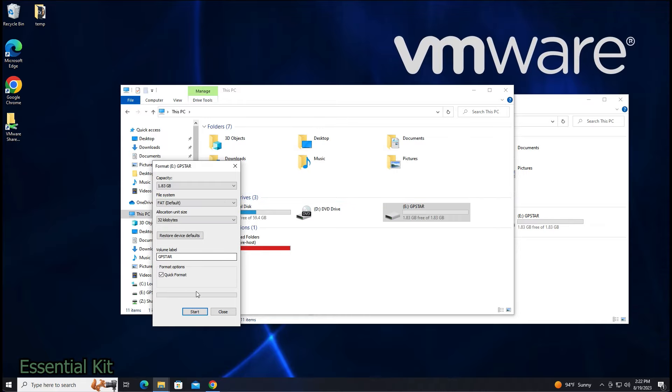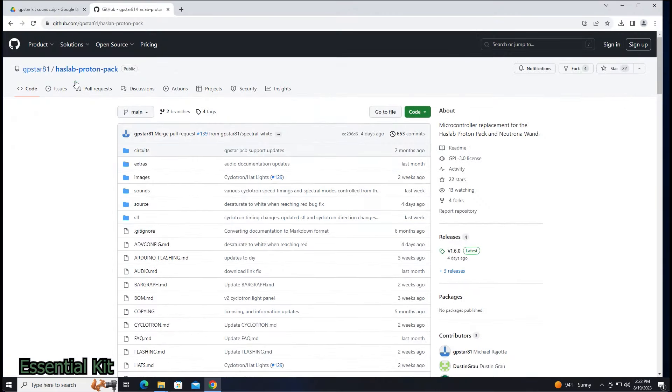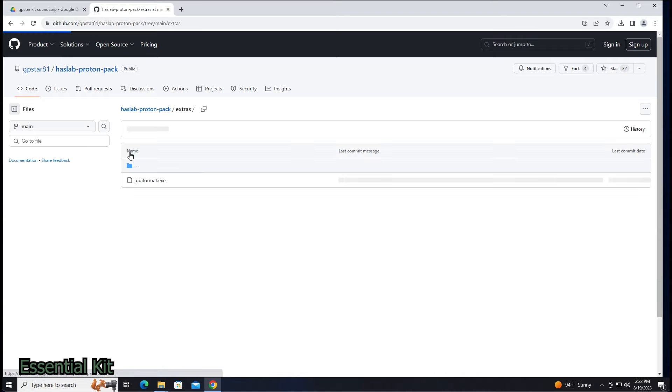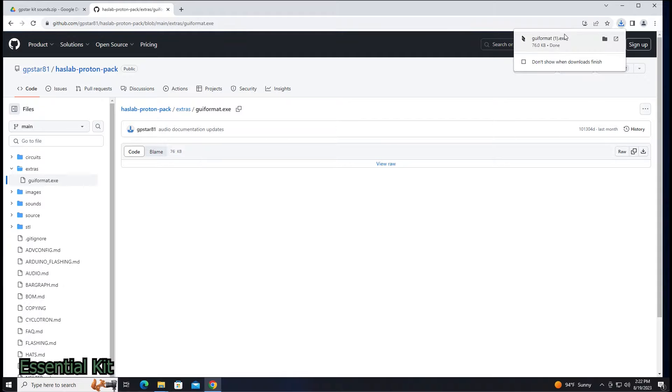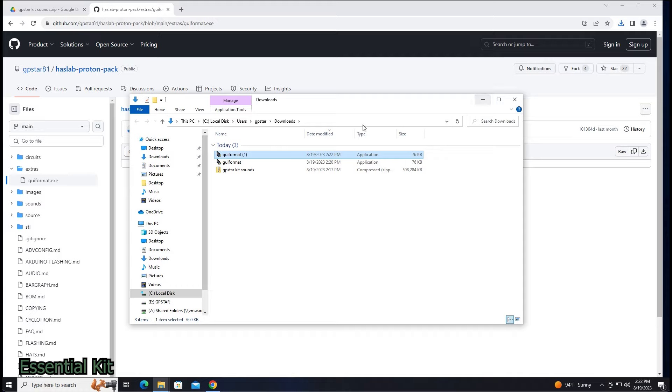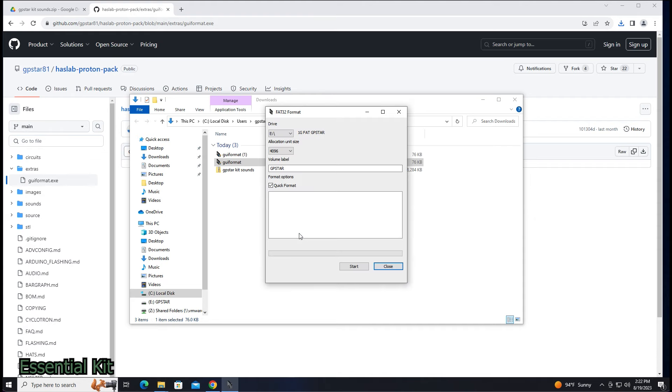If you have an SD card that is greater than 32 gigabytes, go into our GitHub, click on Circuits, and download a program called GUI Format. Click Download on the right. You don't need to install it — just open it up and click Yes. You can format it this way if your SD card is bigger than 32 gigabytes.